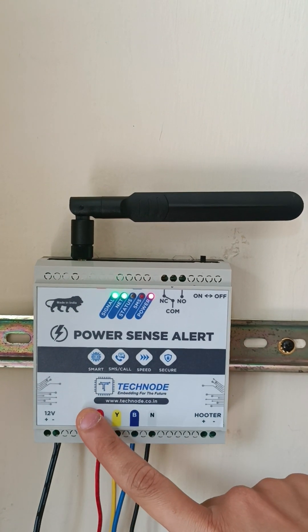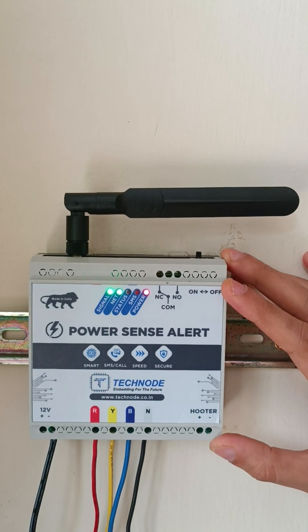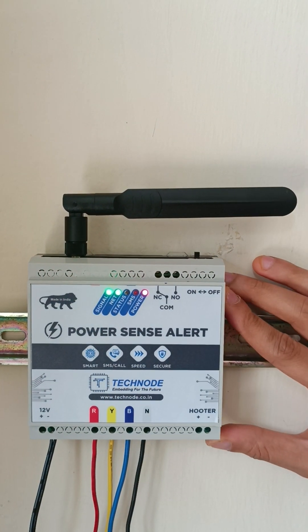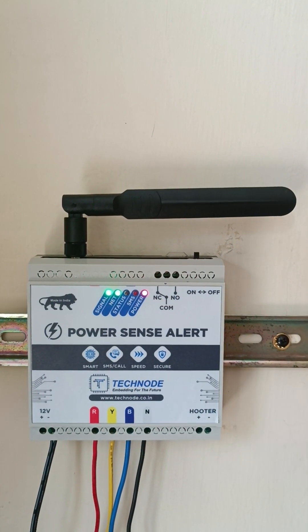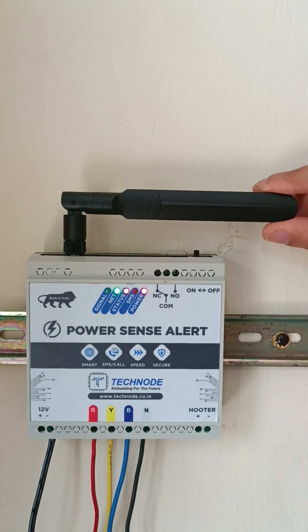You can attach your phase supply directly to the RYB. It is input isolated. This is a 4G enabled device, so all types of SIM cards — Jio, Vodafone, Airtel — all SIM cards are supported. You can see a 4G antenna attached at the top.